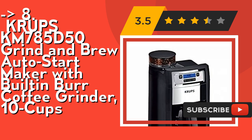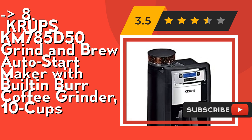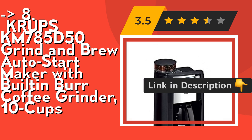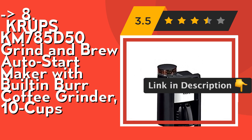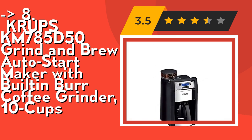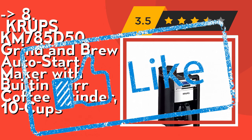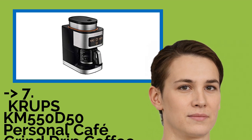Its brew pause and precise pouring: no need to wait — the pause and serve function allows for pouring a cup at any time during the brew cycle. A carafe with curved spout ensures drip-free pouring down to the last drop. Check out the link in the description to buy this product from Amazon.